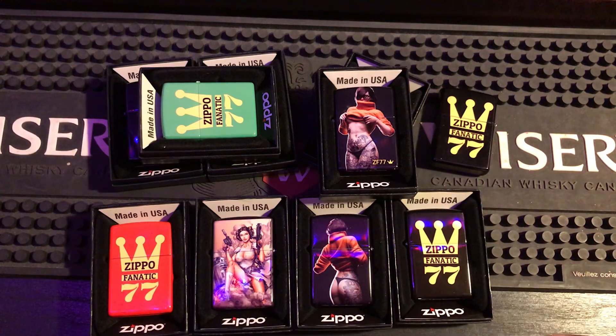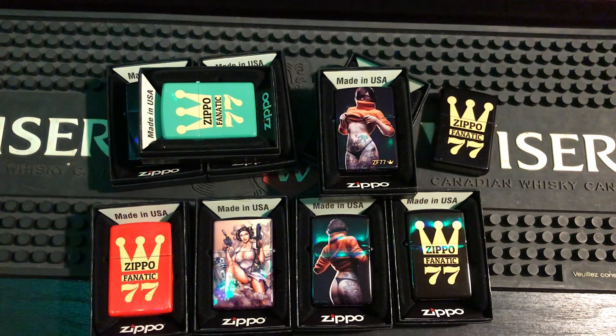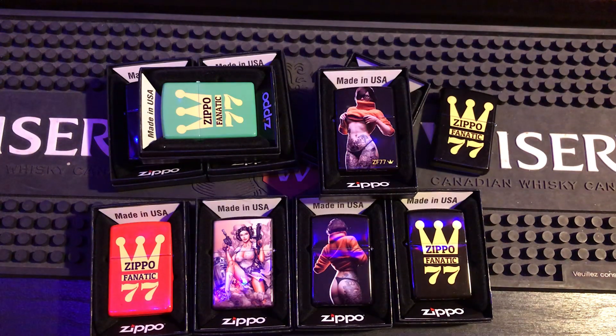Zippo Daily Fix got one too, by the way, so expect to see the unboxing video on his channel. Make sure you go subscribe over to Jeremy's channel over at Zippo Daily Fix so you can see his unboxing video and what he thinks.